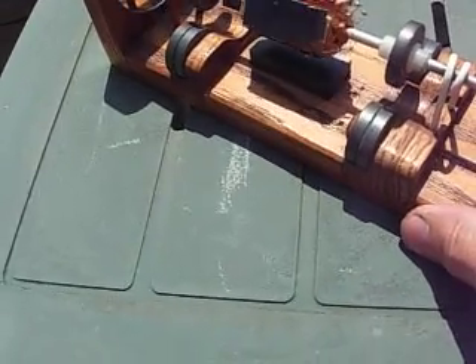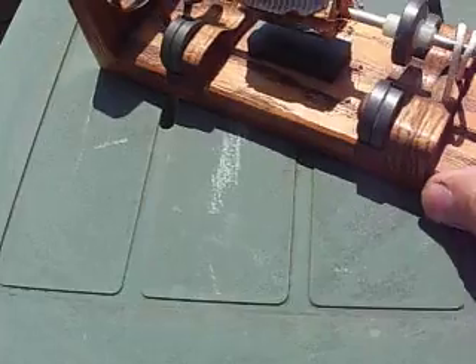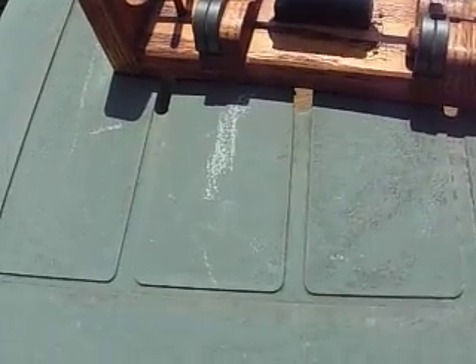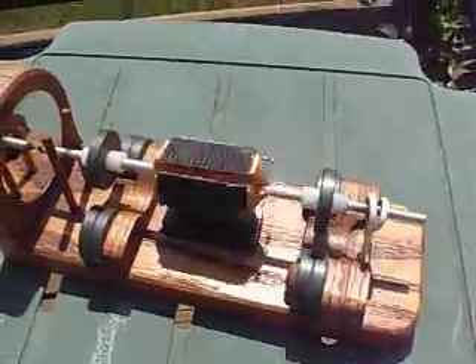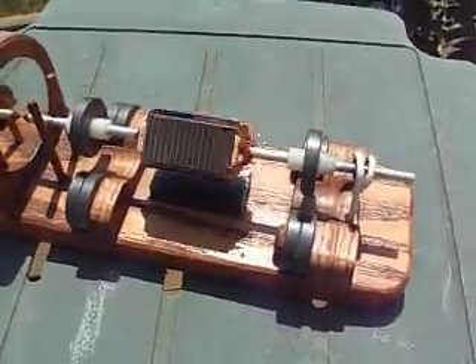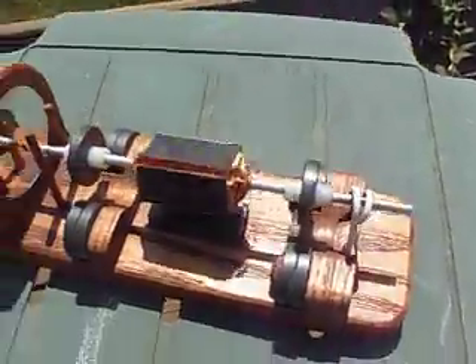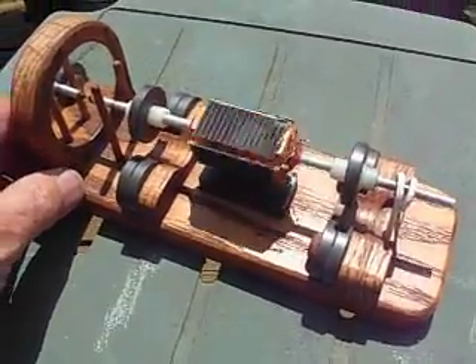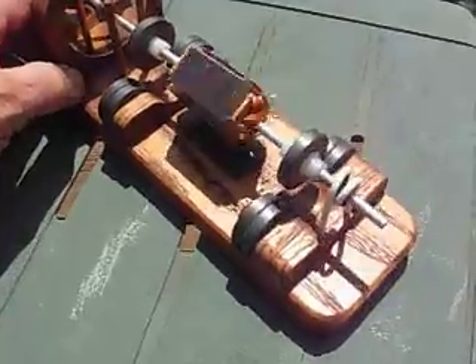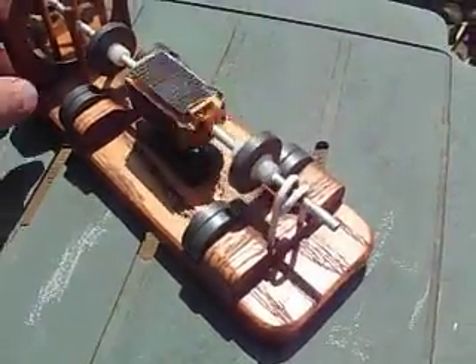You put it in the sun and it's a little bit out of balance right now, but there she goes. And then as you turn this to get it more direct towards the sun, it speeds up. If you get the sun really perpendicular on those cells, it really flies right there.